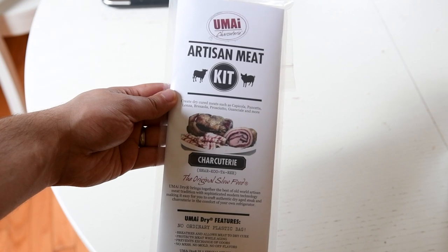I've always been interested in making some of my own, but I'm a little bit scared to just hang meat down in my basement. So I decided to try out these Umay Dry charcuterie bags. These bags form a membrane around the meat so it lets all the moisture out, but it doesn't let any of the bad smells in. So you can safely dry meat in your regular old fridge.